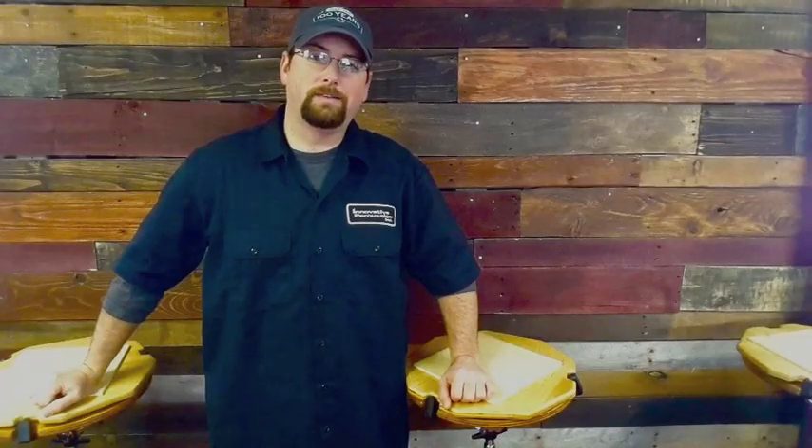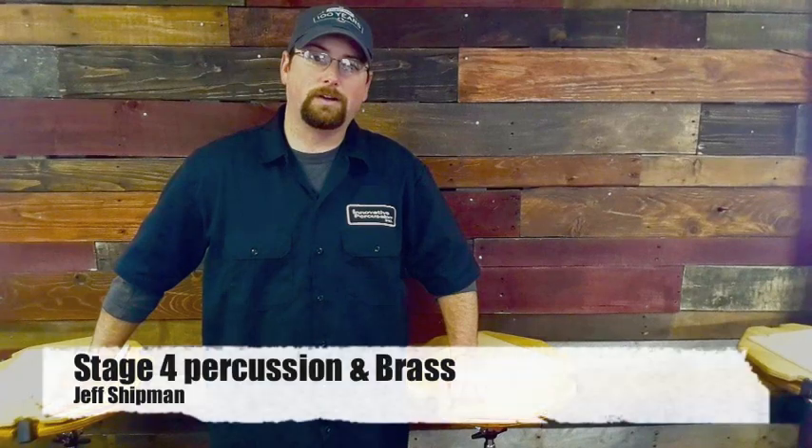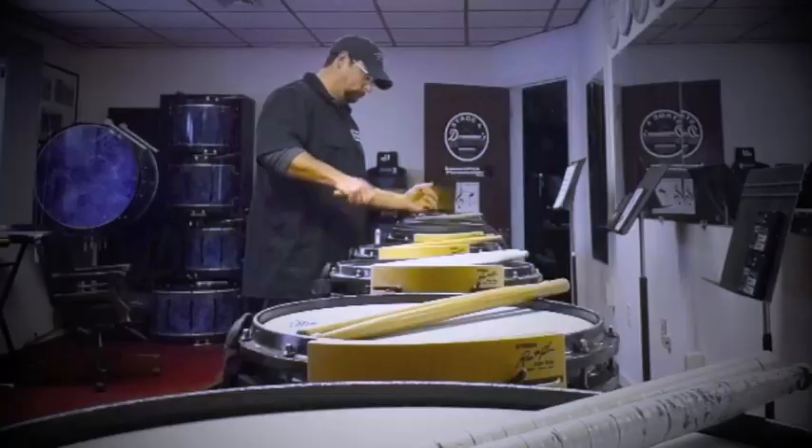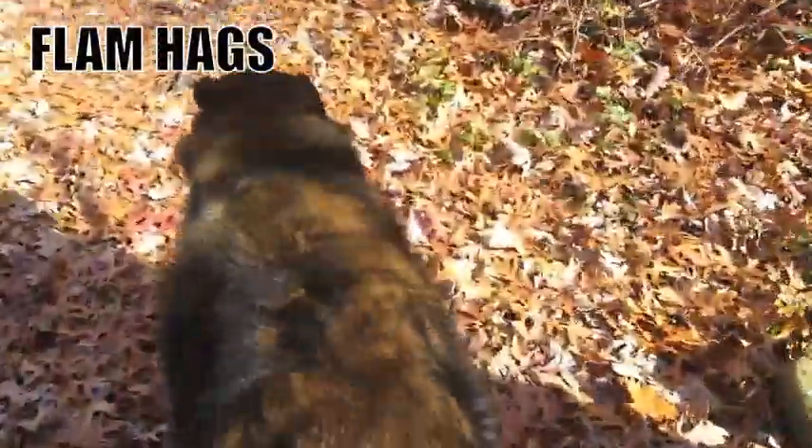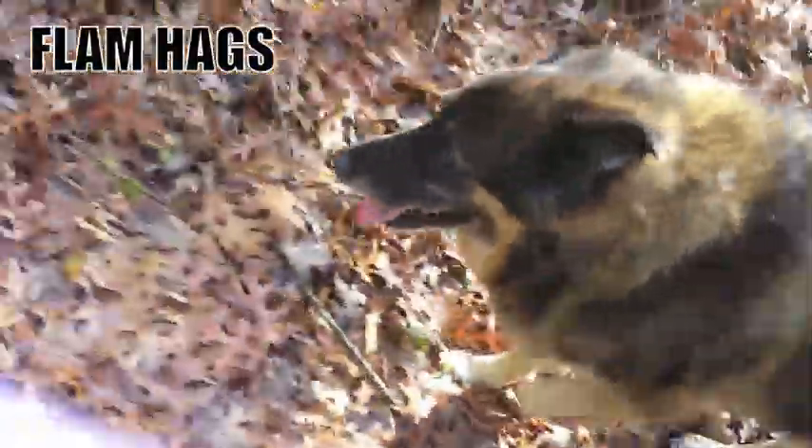I can already tell I'm going to be awesome at this. Hey guys, this is stage4percussionandbrass.org and it's time for our Rudiment of the Week. This week the rudiment we're going to be working on is called the flam hag.